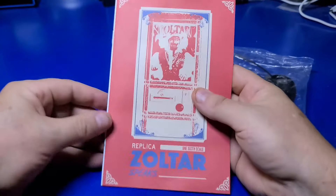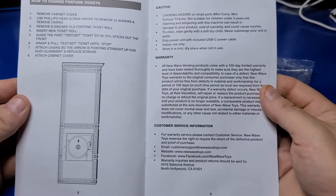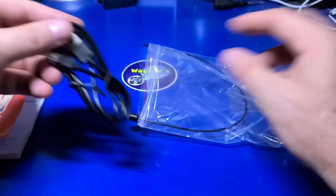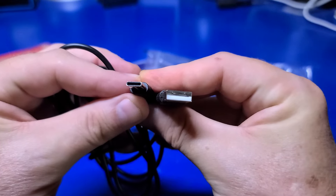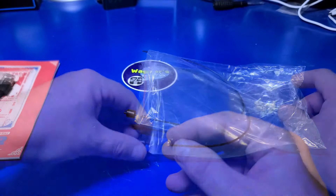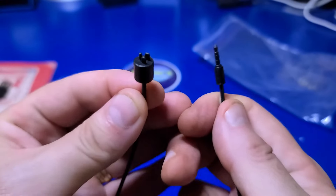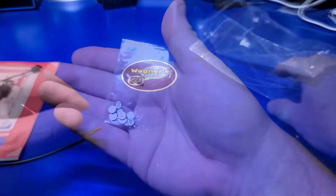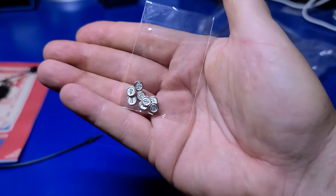Taking a look at the included accessories bag: the bag contains the operator's manual that consists of only three pages in English. There is a USB-A to USB-C cable for charging the internal battery, and you will need to supply your own USB-A power adapter. Also included is a faux power cable, and last but not least, the many coins that can be inserted into the front of the machine to activate Zoltar.